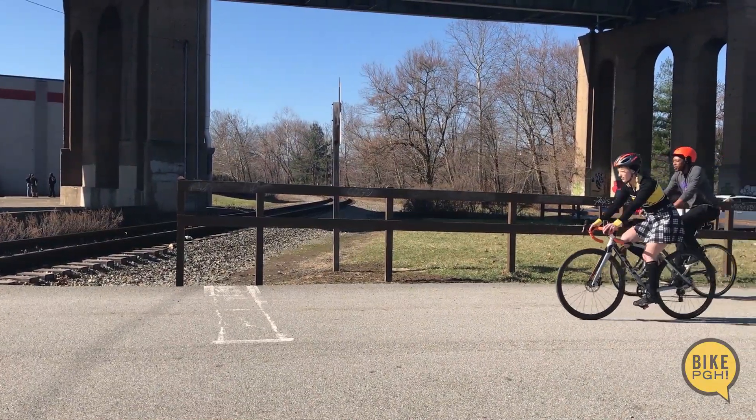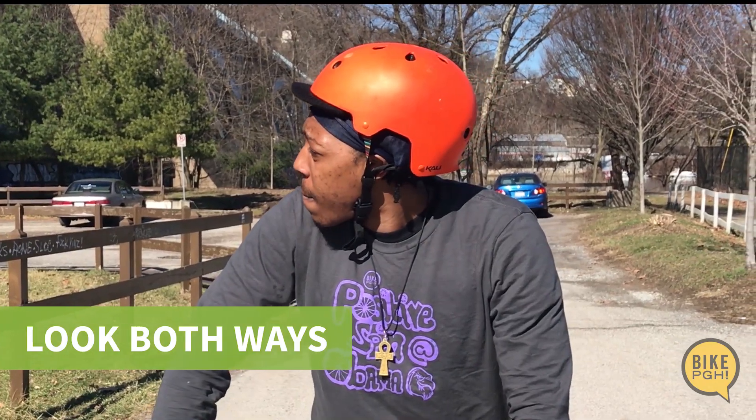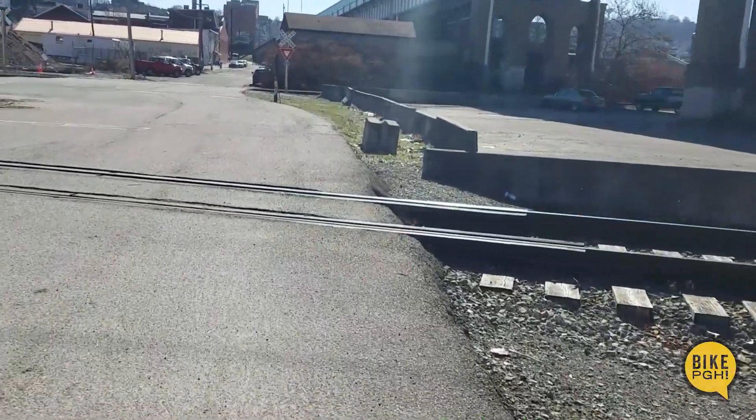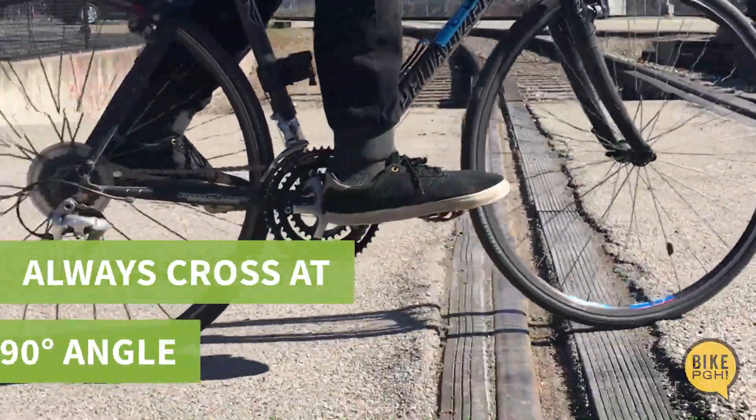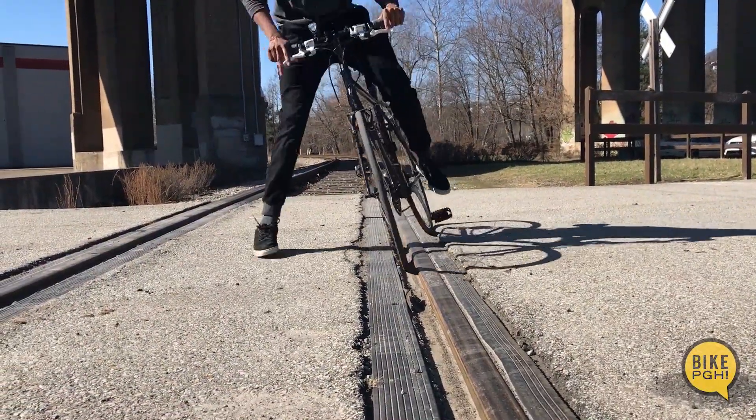When approaching a railroad, slow down and come to a complete stop. Look both ways. If the coast is clear, you're ready to cross. Always cross a railroad at a 90 degree angle. This prevents sliding or catching your wheel in the tracks.